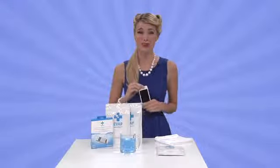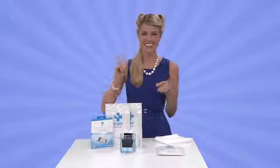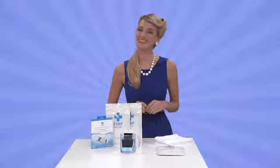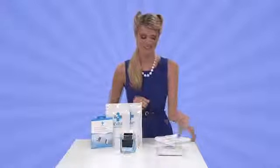Meg here with a smart new way to rescue your smartphone when you're not so smart. Kensington's EVAP Wet Electronics Rescue Pouch. Let's face it, phones and liquids don't mix, but when they do, thank goodness for EVAP.